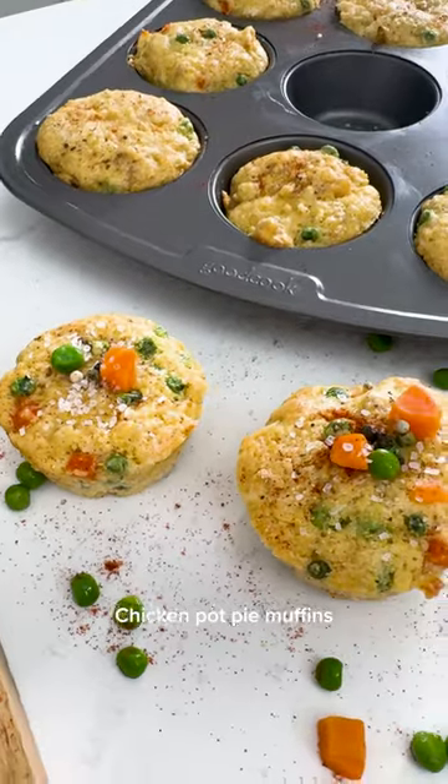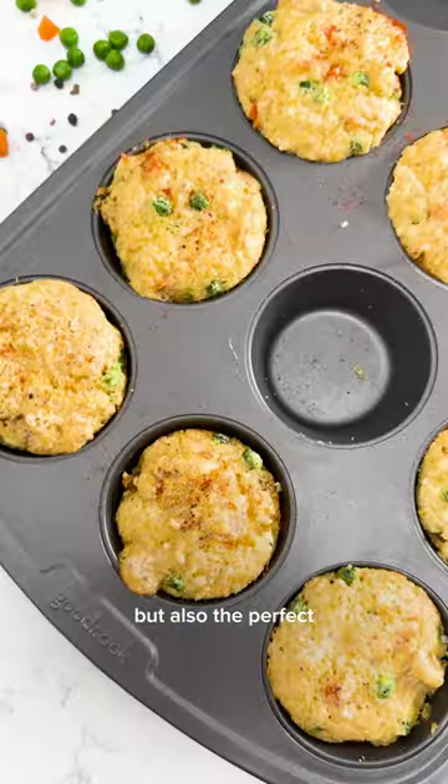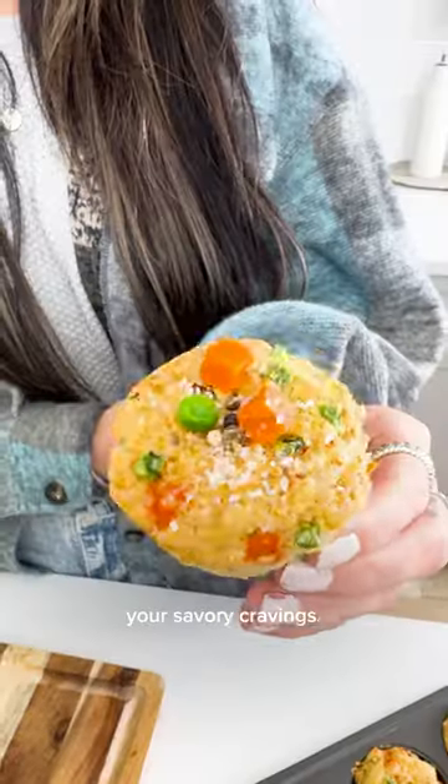And there you have it — chicken pot pie muffins that are not only ridiculously cute, but also the perfect grab-and-go solution for your savory cravings.